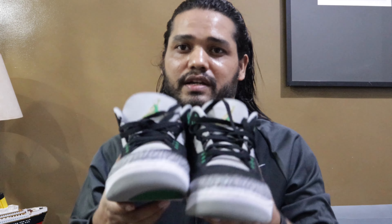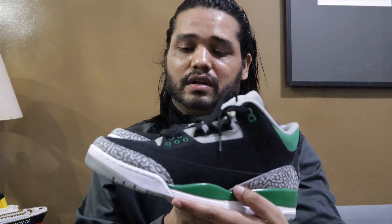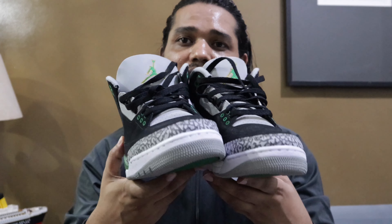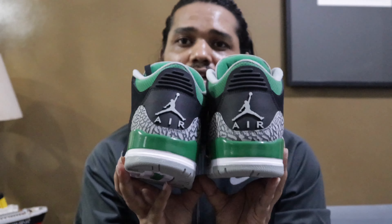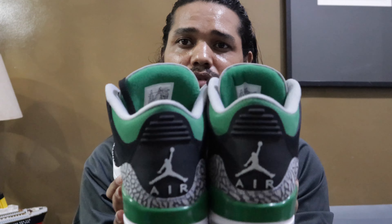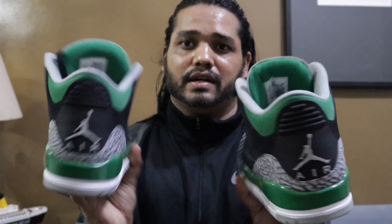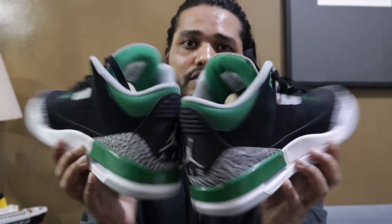Let me know what you think. I will leave you guys with some slow motion clips and pictures I have taken of these shoes in this blog. Let me know how you like this video and if you want to see more videos about shoes or any other reviews. Thank you for watching my blog — please like, share, and comment. Thank you.